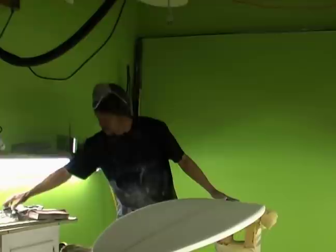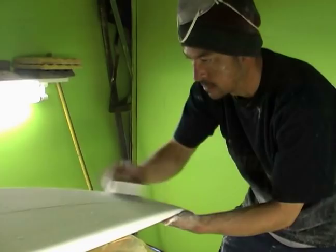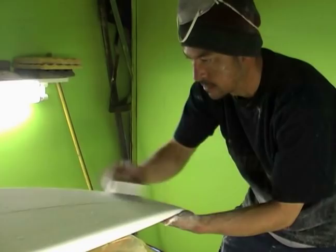I'm going to do that same thing I did to the top to this bottom of the board. Take the last couple lines out of there and feel it out.